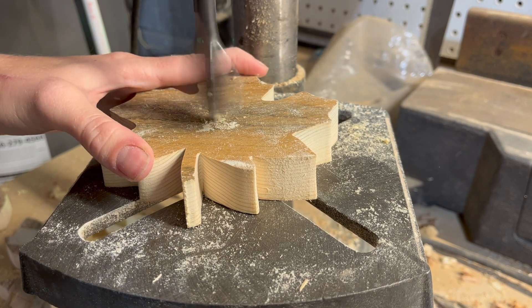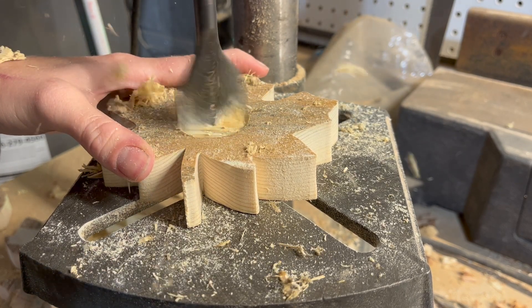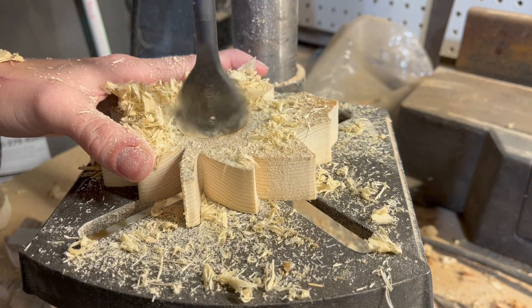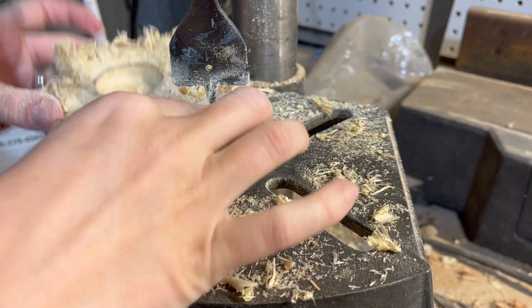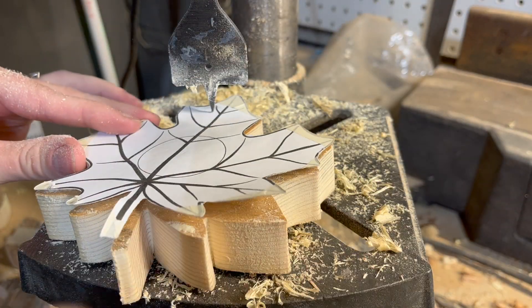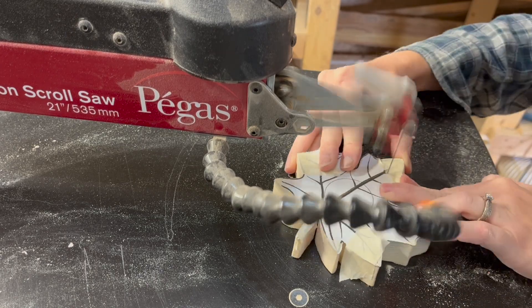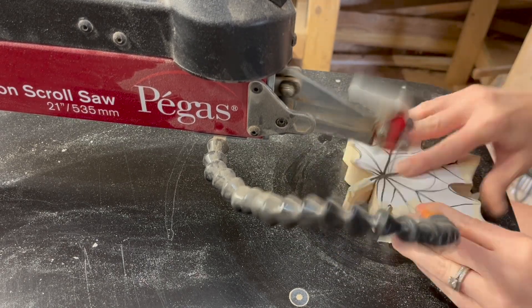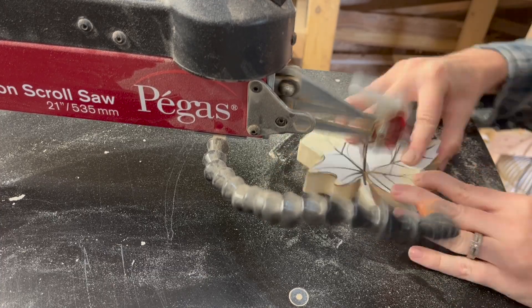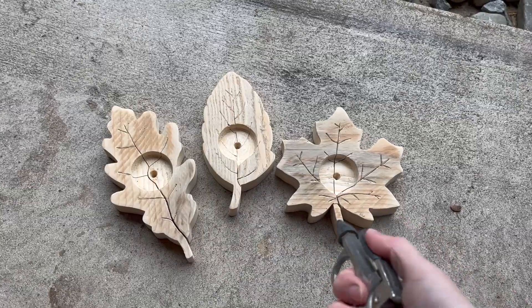Before creating the inner lines, I took the leaves to my drill press and drilled the hole for the candle with a one-and-a-half inch spade bit. If you don't have a drill or a bit, you can just skip this part — the leaves are super cute on their own just for decoration. Once my hole was drilled, I put my pattern back on and went back to the scroll saw to do the veining, following the line in with my blade and backing it back out.